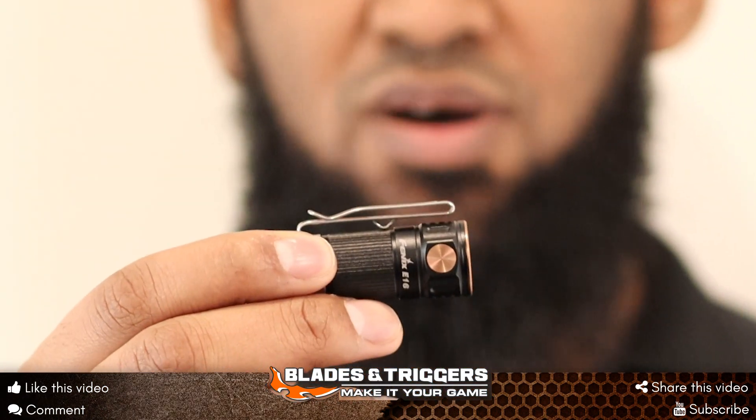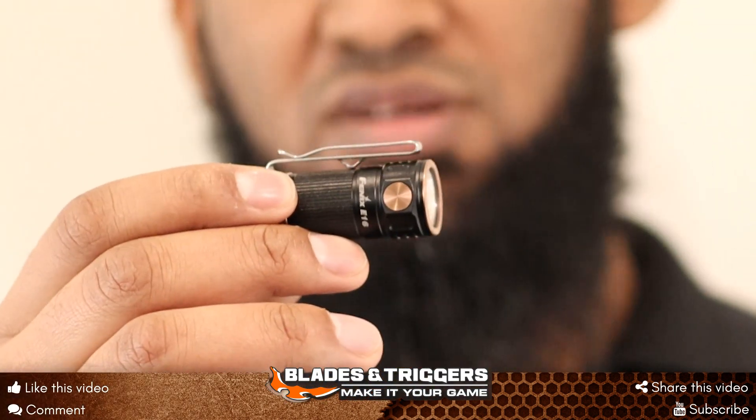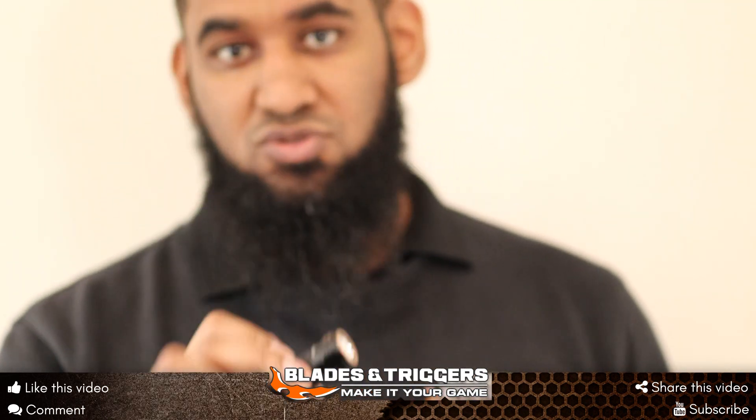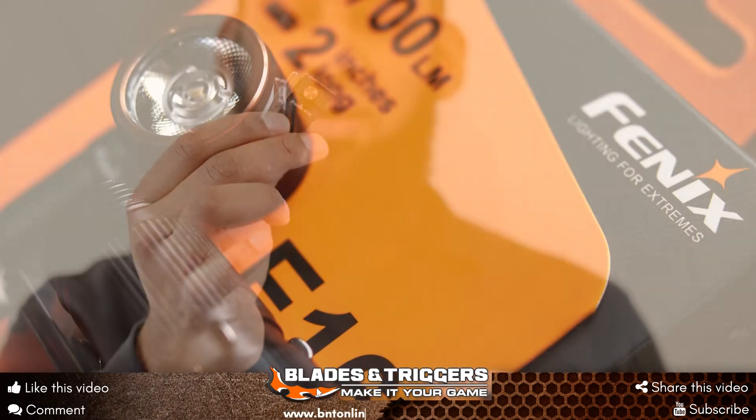That reverse section works quite well as a clip that can go onto the peak of a cap, and in a matter of seconds you basically turn the torch into a headlamp.